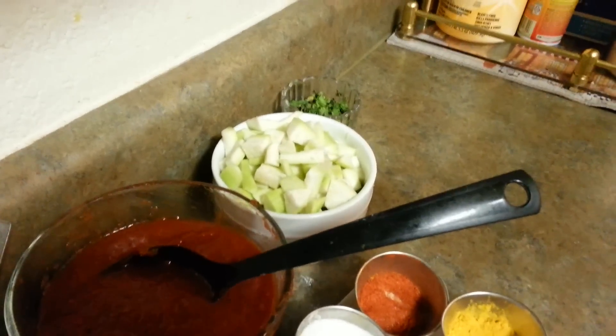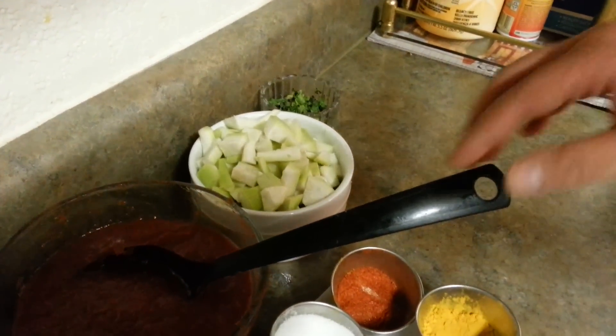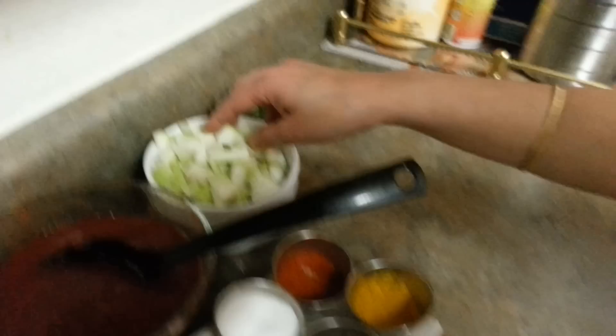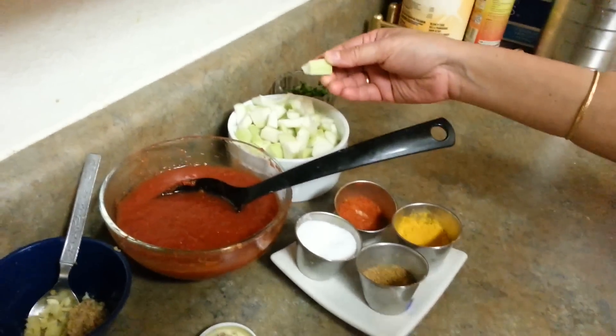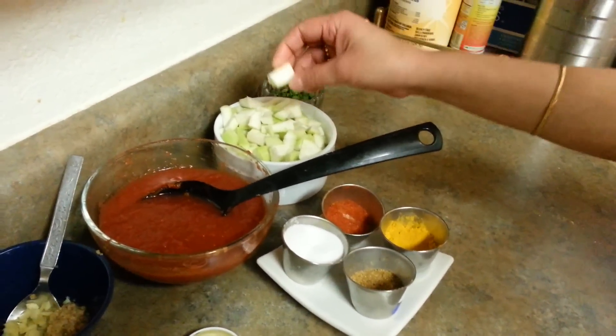That is bottle gourd sabji. So let's get started. Here I have already chopped Lokhi into pieces. These are the pieces we want for our Lokhi.